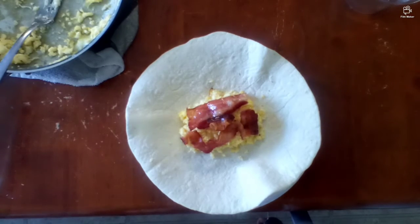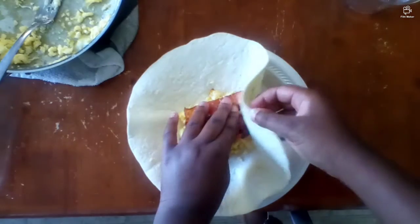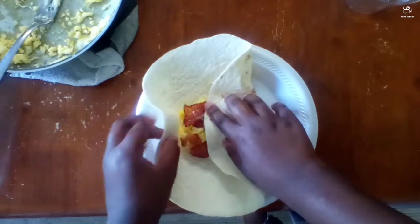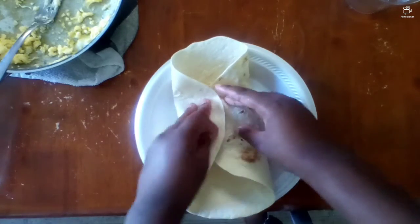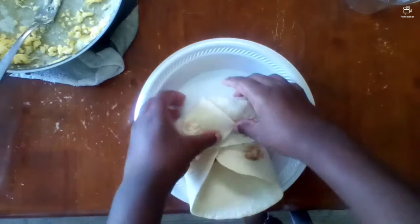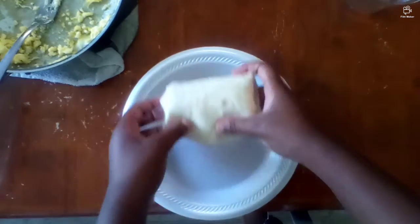So I decided I would show you two ways that you can fold a burrito. First, you can fold it like this: just take one side and fold it over, then take the other side, and then you're gonna want to fold this down this way, and then fold it again. And there's a burrito.